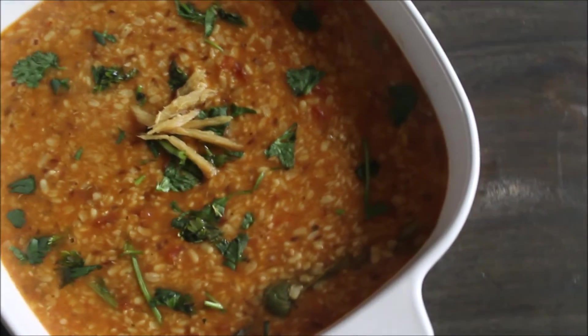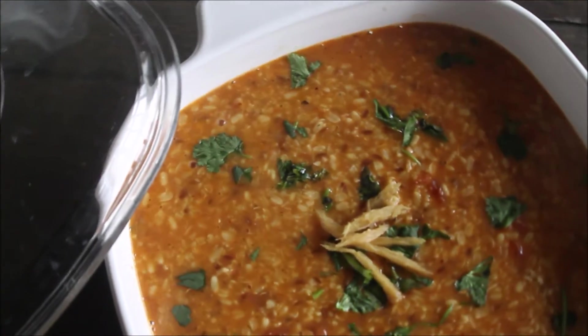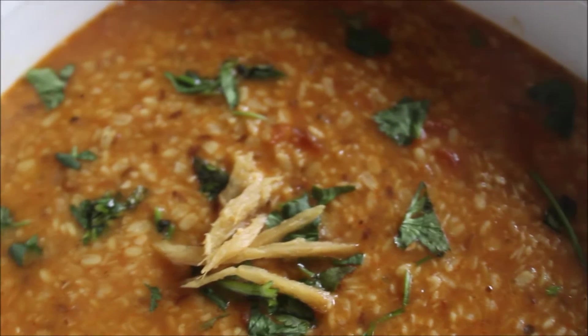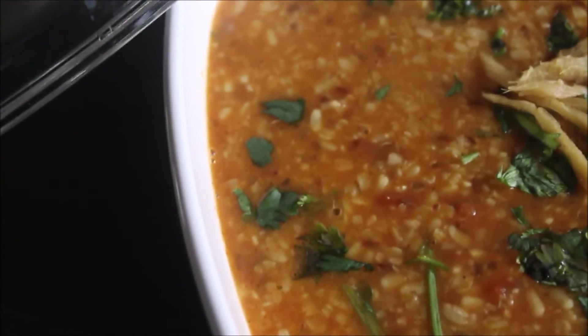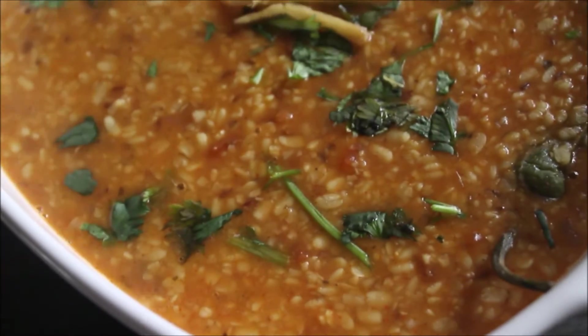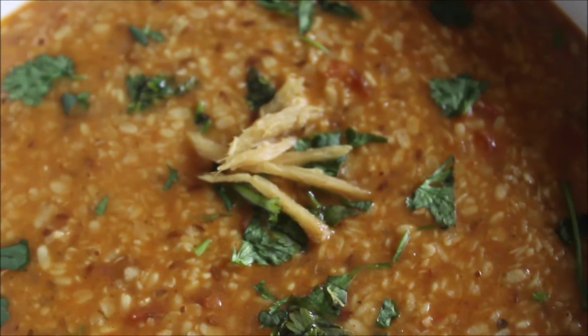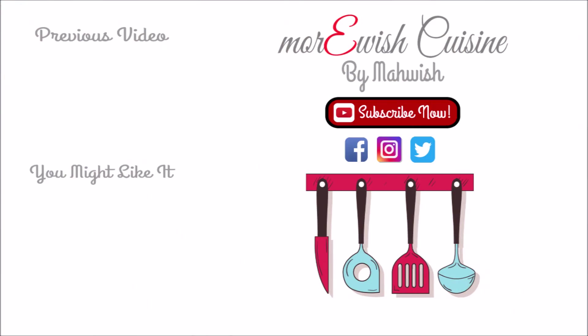This recipe is totally different and interesting. We had it with some chapati roti, but you can have it with steamed rice as well. If you're trying this recipe at home please let me know how it turned out. If you want to learn something else, leave me a comment down below and I will try my best to make it happen. Thank you so much for watching, and if you like this recipe don't forget to click on the links to enjoy more recipes like this.